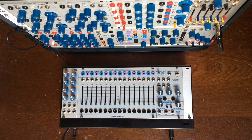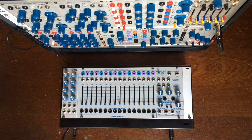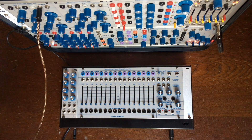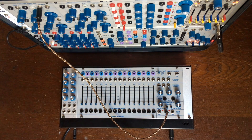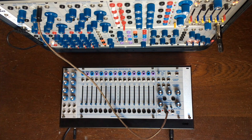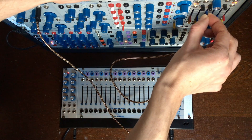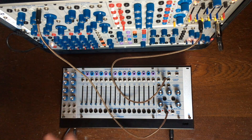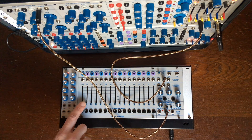In this video we're going to start with how to choose your input — there are three of them: even, all, and odd. I'm going to plug a saw wave to all. It means that this saw wave is sent to all the bands at once. So if I take my attenuator output all and feed it to my mixer, I will now be able to hear any of the bands if I put it up.